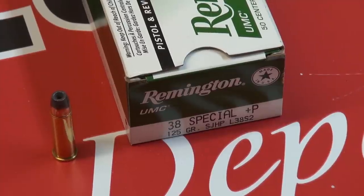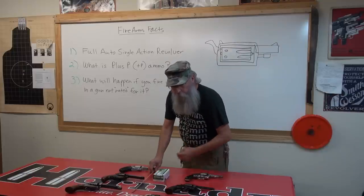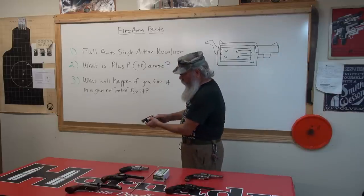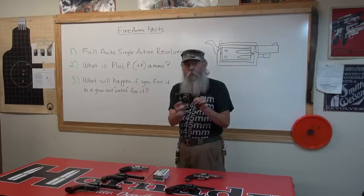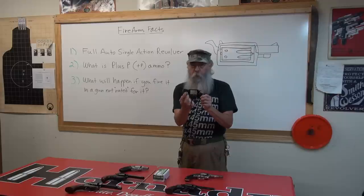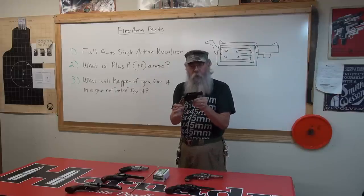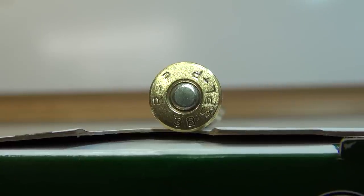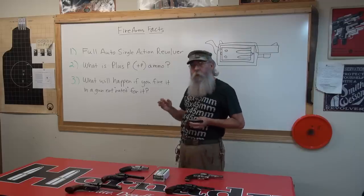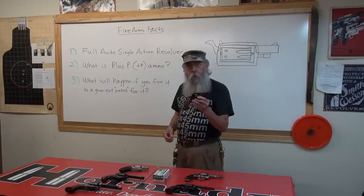Plus P is ammunition that is loaded hotter than normal. If your gun is rated for Plus P, it will say so on the side of the barrel. This is an old Smith Model 36-7 — this gun is not rated for Plus P. All the new Smiths are, and it will say Plus P right here on the side of the barrel. If you fire it in a gun not rated for it, you'll get about a 10% increase in velocity, a 15% increase in recoil, and you're wearing your gun out.